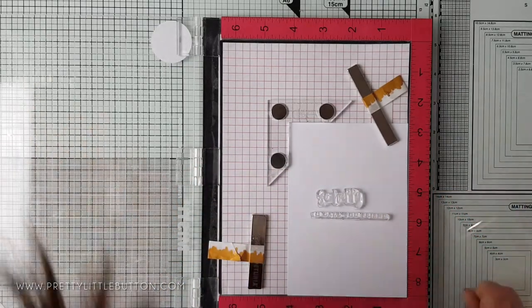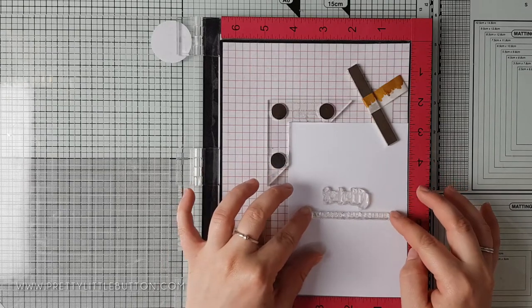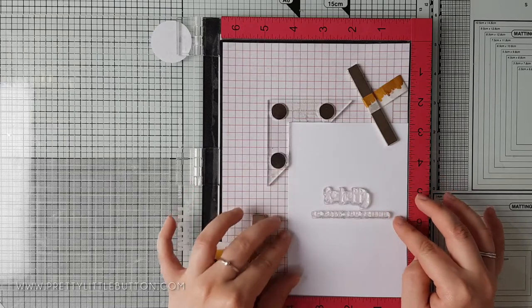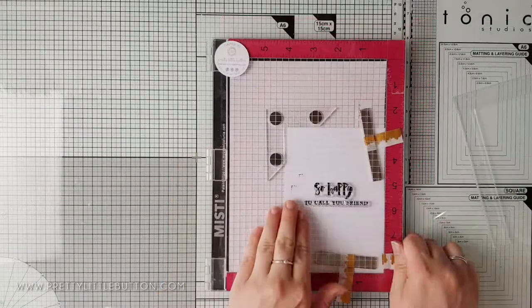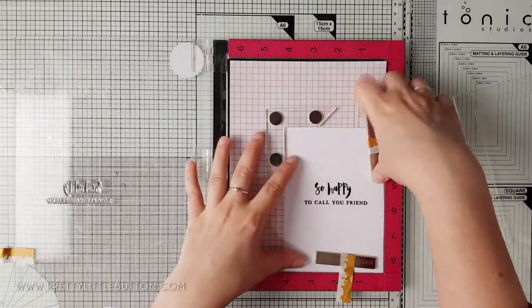When creating a background like this, it can often be useful to stamp the sentiment first. This allows you to build your images up around the sentiment. I've placed a piece of Neenah Classic Crest Solar White 80-pound cardstock into my Misti and positioned the sentiments in the center of the panel. To stamp the sentiment I use the Altenew Crisp Permanent Black ink.